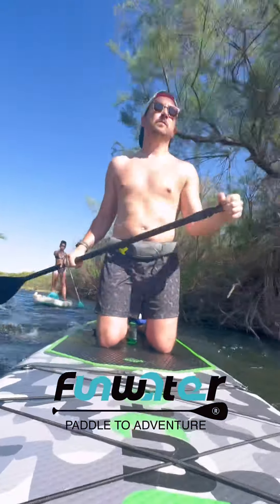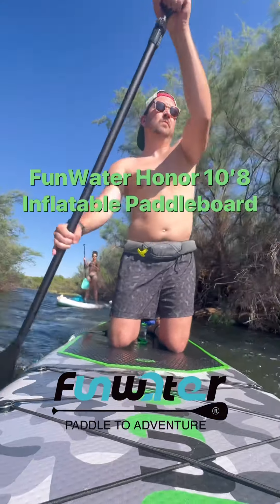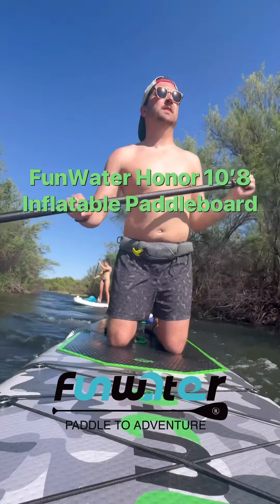Ready to make a splash? It's the summer of the SUP, and today we're checking out the Funwater Honor 10-8 Inflatable Paddleboard, an absolute gem for your next aquatic adventure.